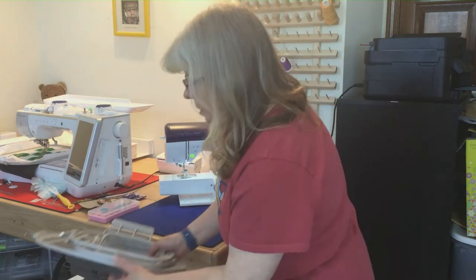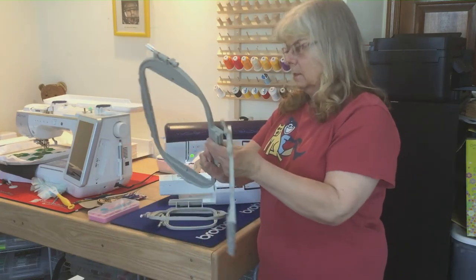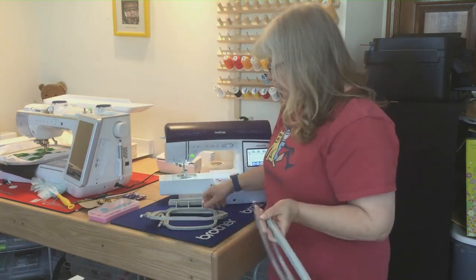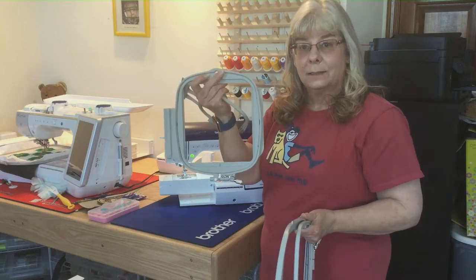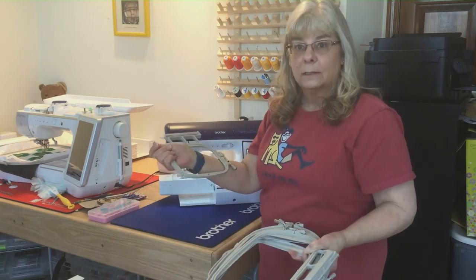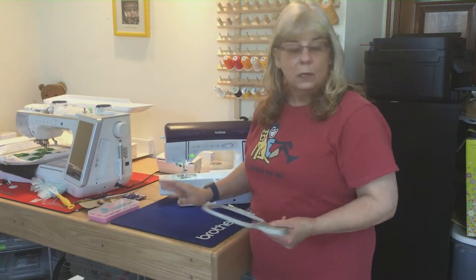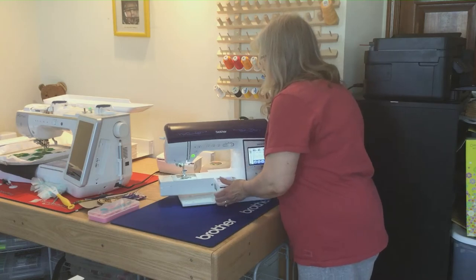The machine comes with two hoops: a 10¼ by 6 and a 5 by 7. Those are big hoops that come with this little machine. You can also purchase the 4 by 4, or what I really like, the 6 by 6. It's a really good machine and you're not limited by hoop size — a lot of smaller machines limit you to 4 by 4. So if you're looking for a sewing and embroidery combo machine, I highly recommend this one.